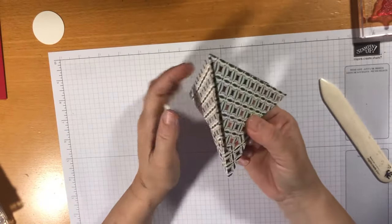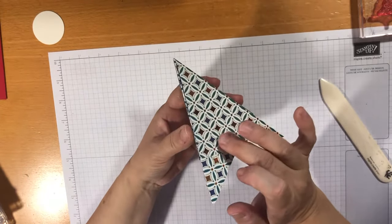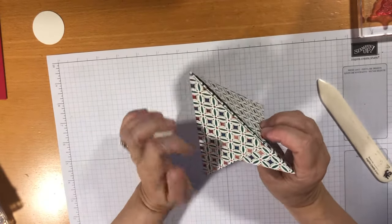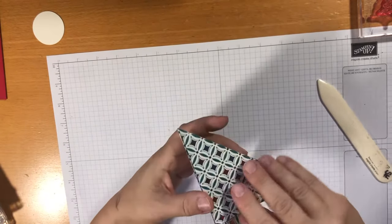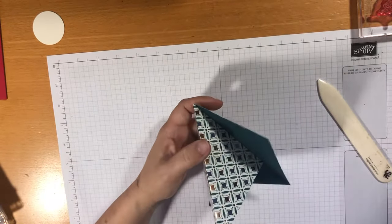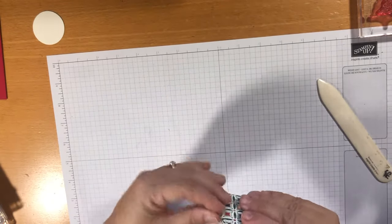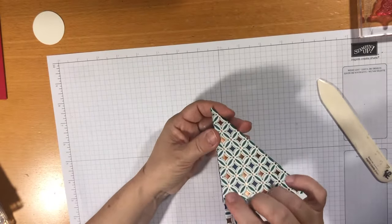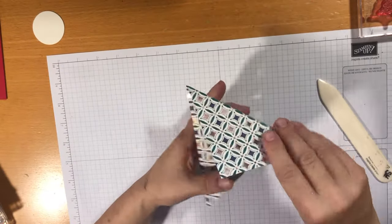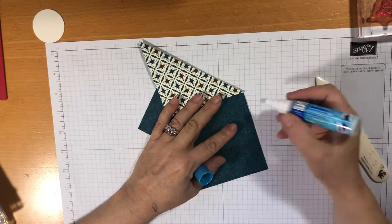It does remind me of a Christmas tree! This side edge needs to be secured down, but I want to put mine in an envelope and send it to somebody with a little post-it note saying 'assemble your card here.' You could put some double-sided tape and let them peel it off — self-assembly Christmas cards, how cool is that?